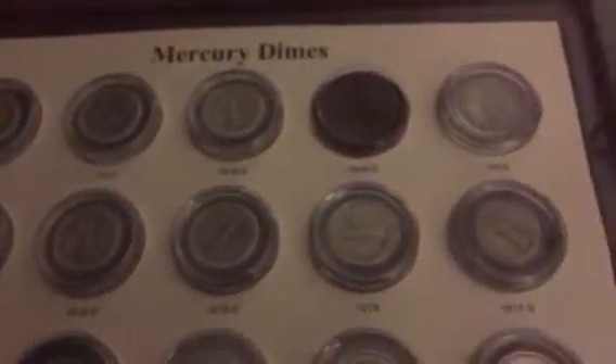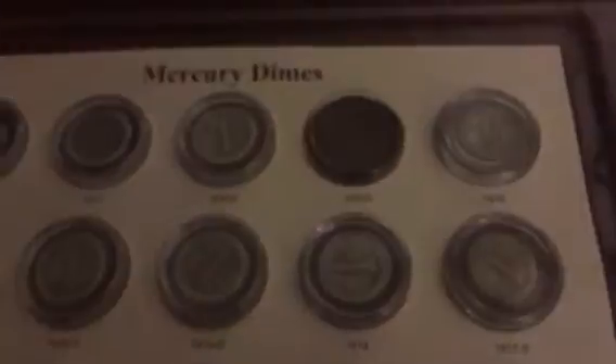And when you turn the page over, you can now see the other side of the coins we just went over. You'll notice the 1916D is blank — there's obviously not a coin going through that. So this is the reverse side of those coins.